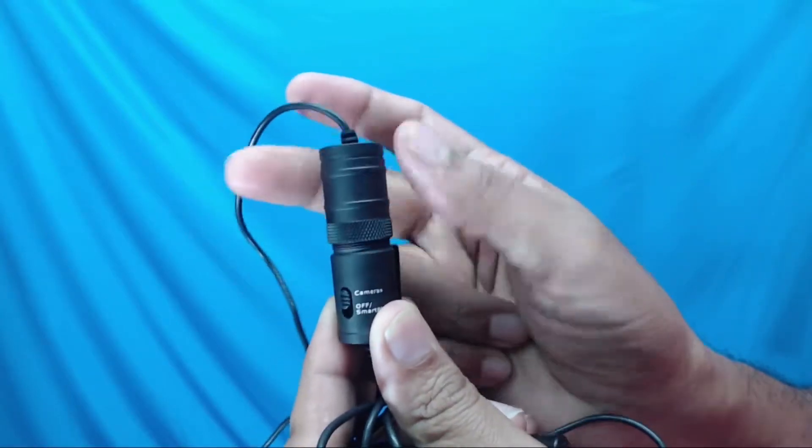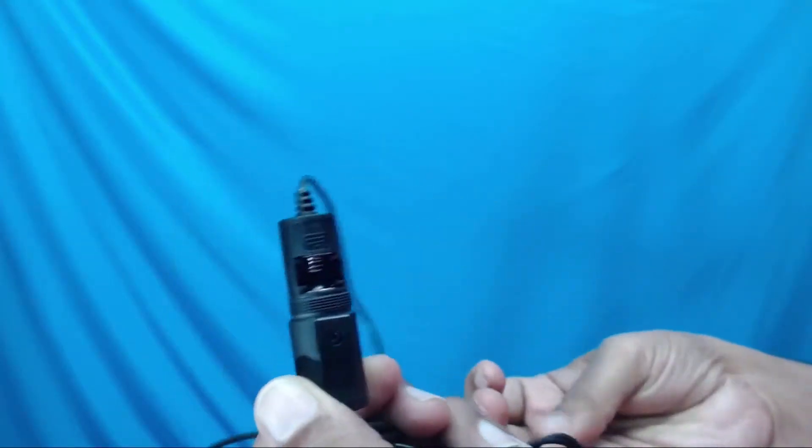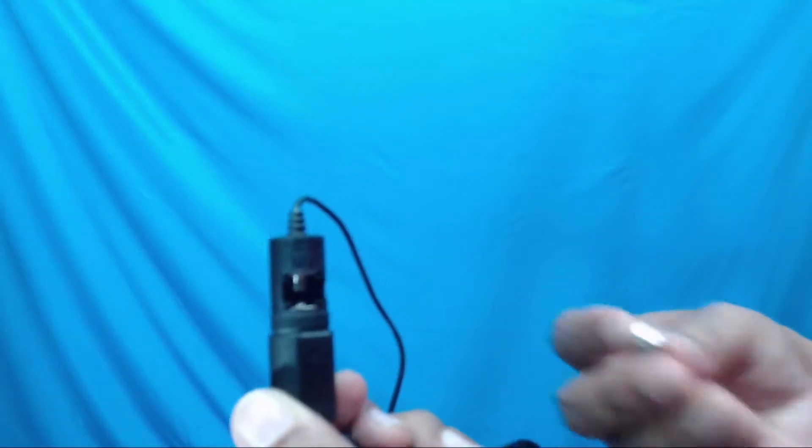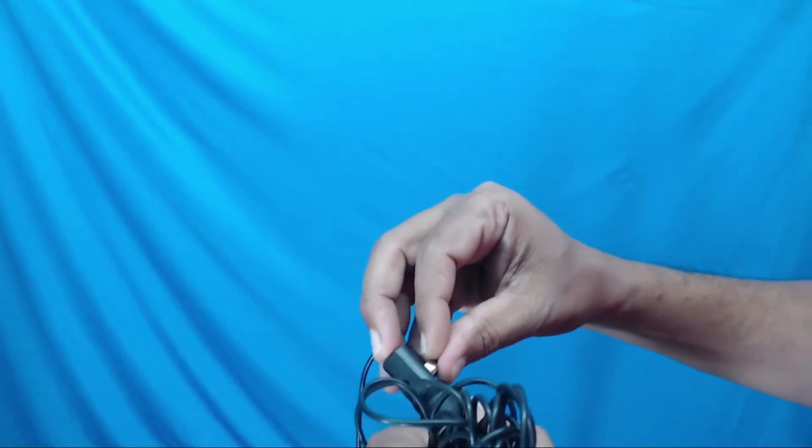Now let's insert the battery in the microphone and do the audio test.